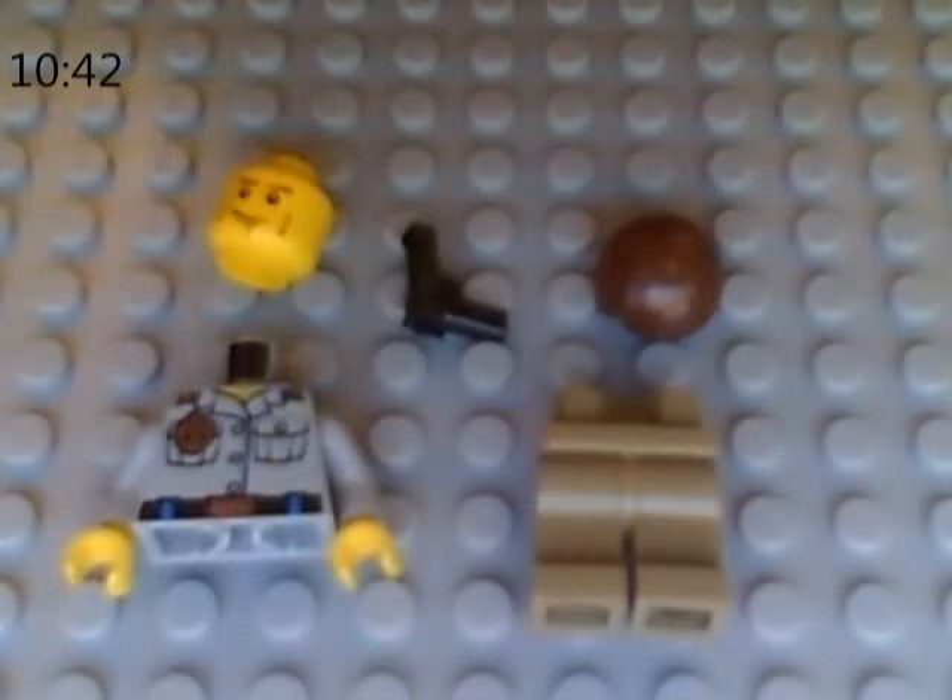Hello guys, I'm back with another custom minifigure, and this time I'll be showing you how to make Sheriff Jack Carter from the TV show Eureka. These are the minifigure parts you'll need, so let's just get started.